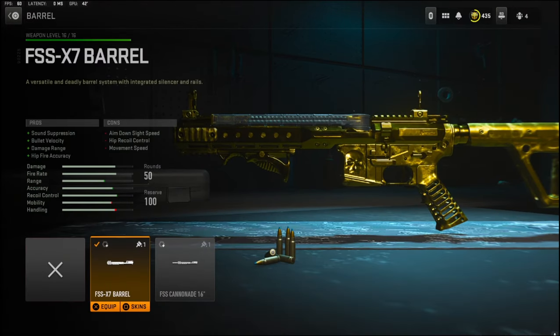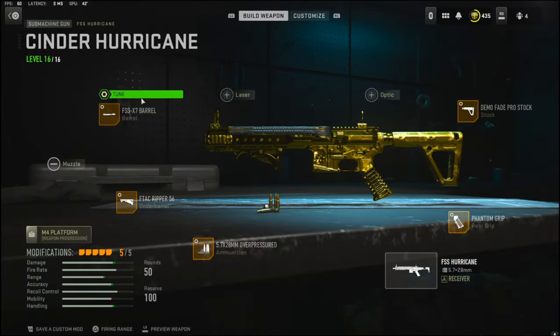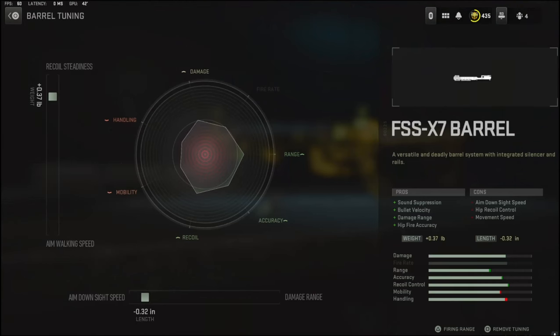Over on the barrel I'm going to be using the FSS X7 barrel — it adds sound suppression, bullet velocity, damage range, and hip fire accuracy. The cons are aim down sight speed, hip recoil control, and movement speed. For the barrel tuning I'm going with 0.37 pounds to the weight to add recoil steadiness, and negative 0.32 inches to the length to add aim down sight speed.